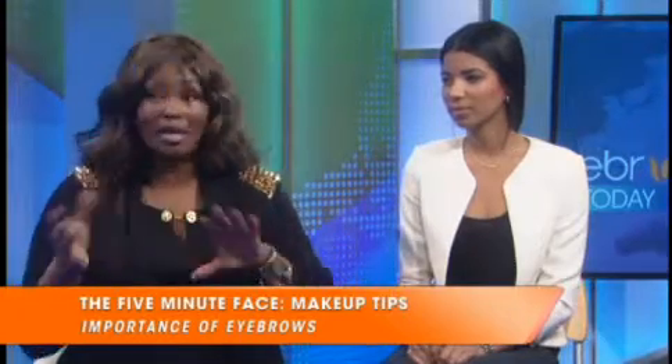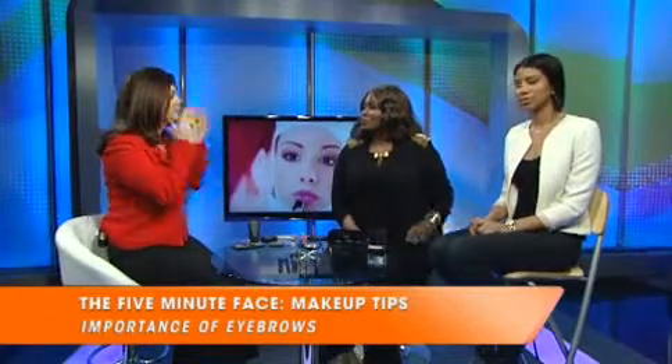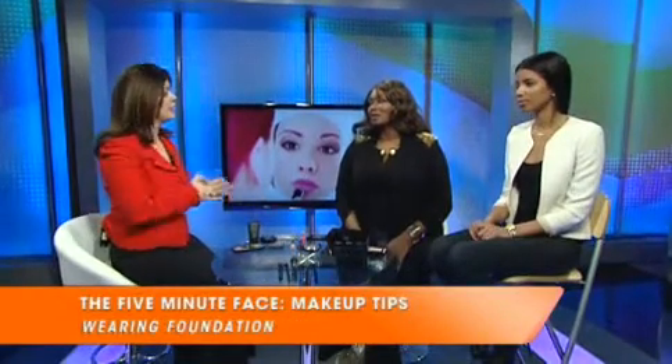Me being a makeup artist, of course I want you to go the extra mile. A lot of women say that they don't like the feel of foundation because it feels heavy on them. So why do you tell women to wear foundation every day?